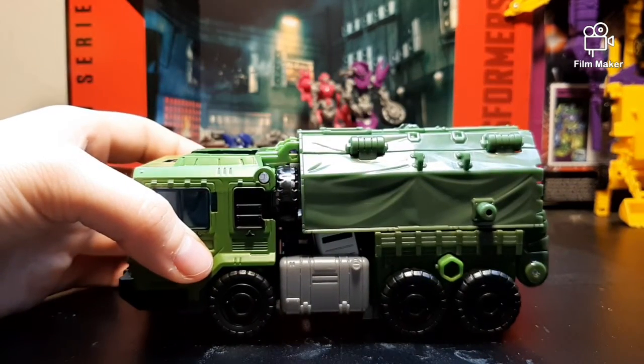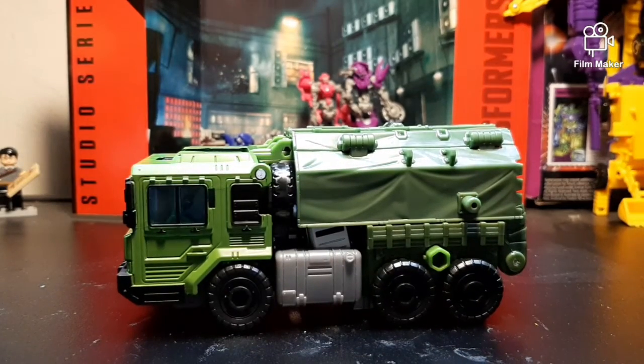Forgetting about how he doesn't look like Transformers Prime Bulkhead — forget it. This big boy right here is a very good figure on his own. I'm gonna give him 8.5 out of 10. He is really, really good. I think most people should get him. Big Transformers Prime fans probably won't like him too much, but other than those people, this is a really good figure. He gets an 8.5 out of 10, and that's all.